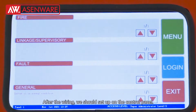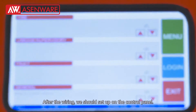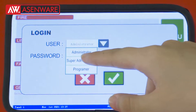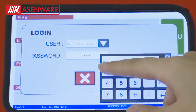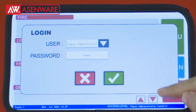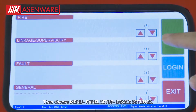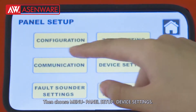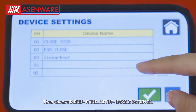After the wiring, we should set up on the control panel. First, we should log in. And then go to Menu, then Menu again, then Set Up, then Device Setting.